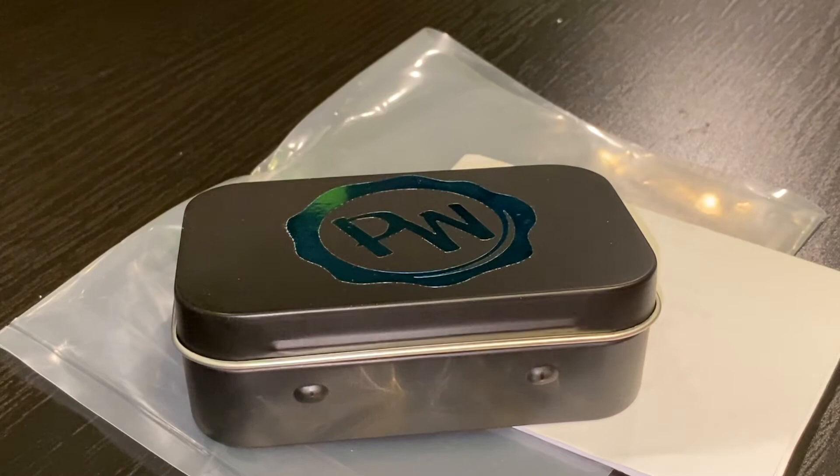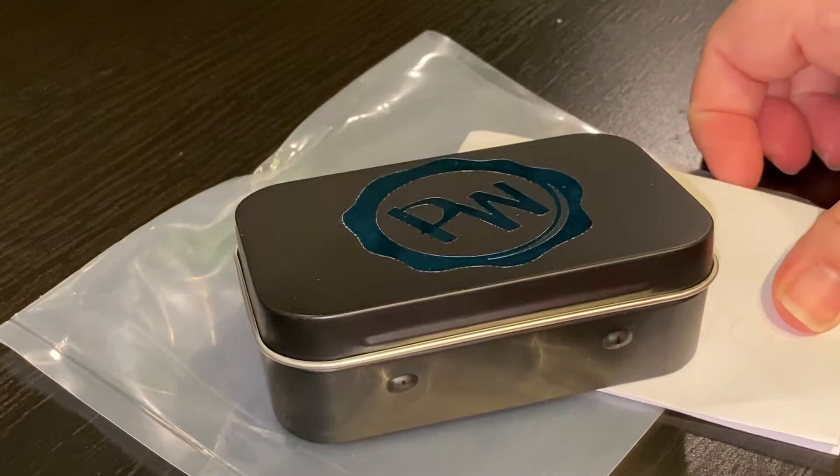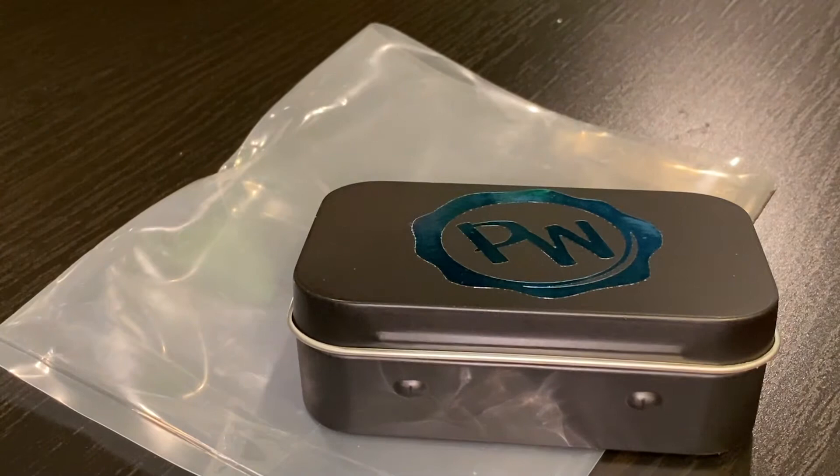A dear sweet friend sent me some Paddy Wax — you guys may have seen that video. So I reached out to the person who makes Paddy Wax and said, 'I'm really enjoying your Paddy Wax and I see that you have tins, but I can't get my hands on them.' I wanted the tin so I could take a photo for the how-to book I'm doing, and asked if she could hold one back so I could purchase it before they sell out.